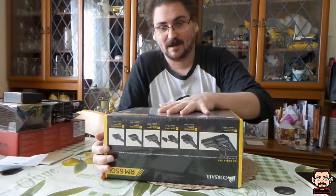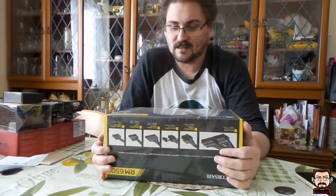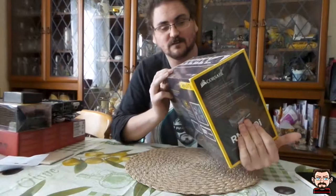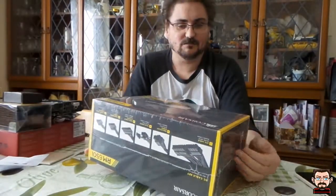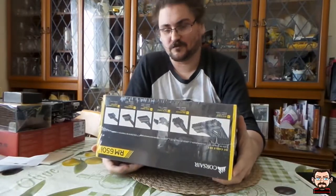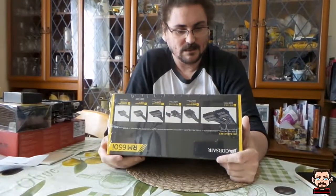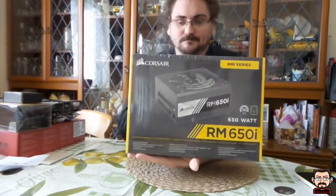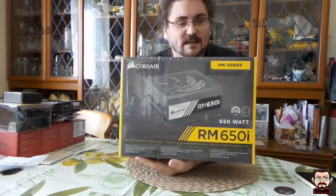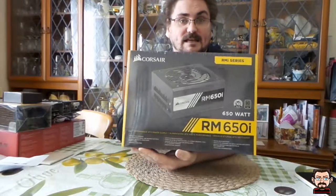There's a 750 power supply they do offer in a white model, but that doesn't have the Corsair Link functionality, which I want because I want to be able to manage my fan speeds and temperatures through the software on the PC. A good thing about the RM650i is it's fully modular, so I only need the cables that I need.